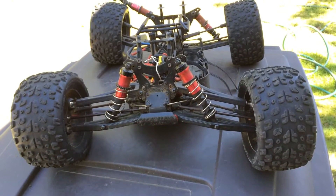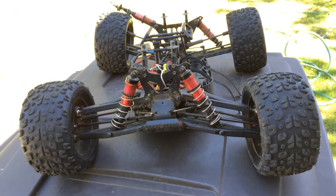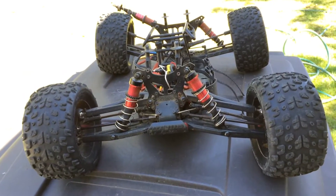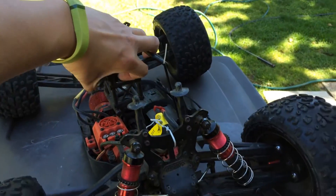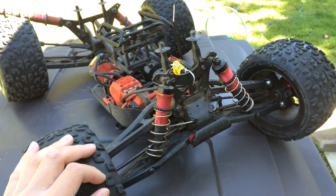Welcome to another episode of Racing to Learn. We are a non-profit that uses radio control to get kids excited about math and science. Today we're taking another look at our Arrma Kraton monster truck, eighth scale. This is definitely a big Hirani machine, but it does have a couple of weak spots.